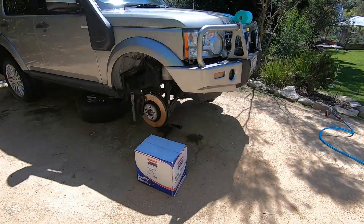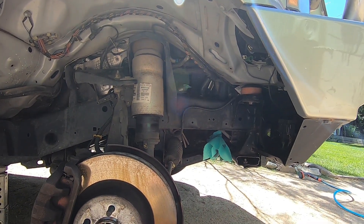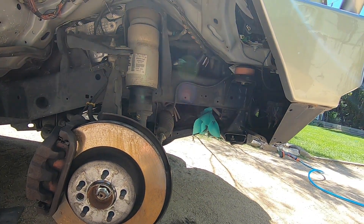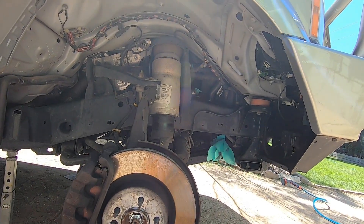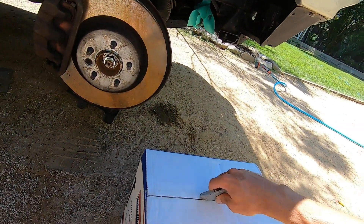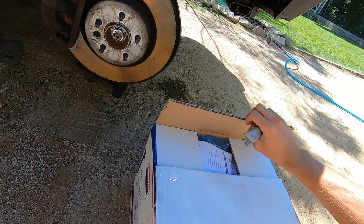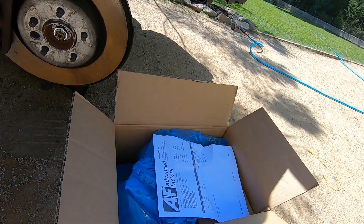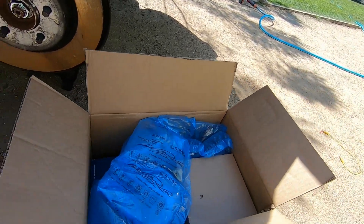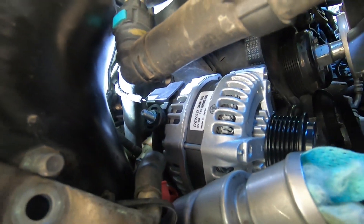Apparently these Disco 4s don't just have a straight exciter wire — there's a LIN signal that must come from a battery monitor system on board, and that must be what controls the alternator. So I've got a new one coming from the UK, about six days out. Got some seat belts too — got stung on the duty tax.